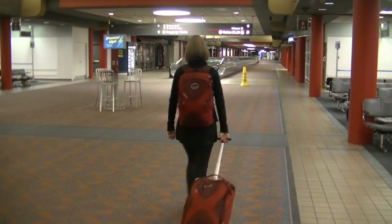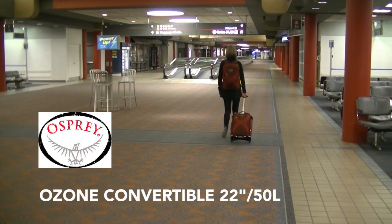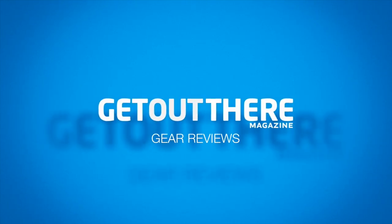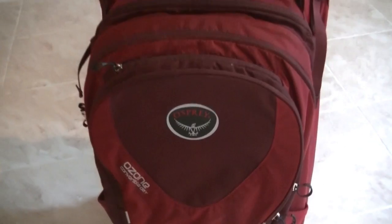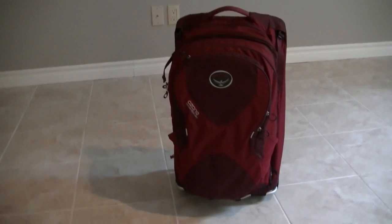Hi, this is Krista from Get Out There Magazine. I've been busy traveling and testing out the Osprey Ozone Convertible 2250. I never thought I would get so excited about a piece of luggage, but after 5 flights and 3 layovers in a matter of 4 days, I have some serious respect for this piece of luggage.